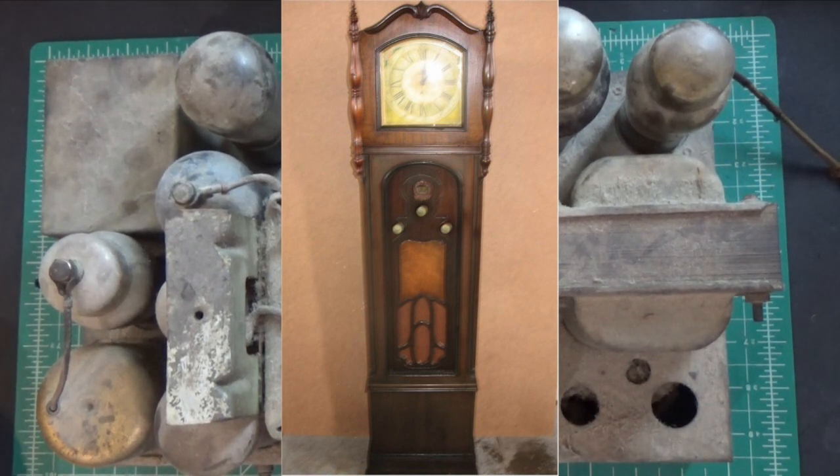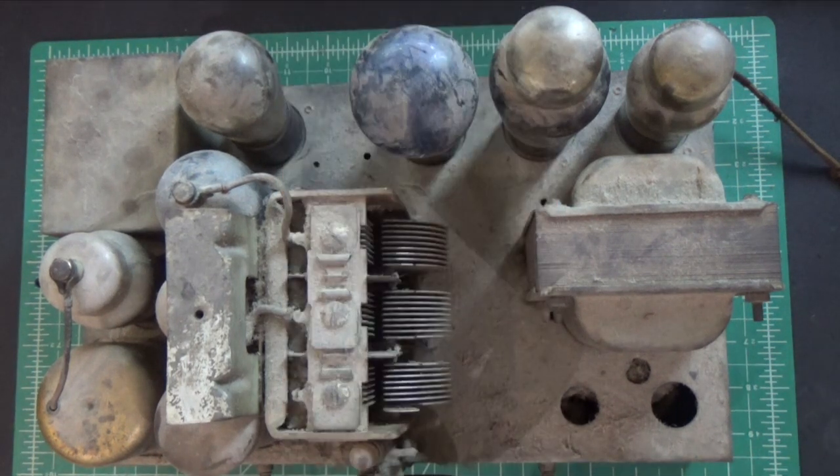Hey everybody, we're going to start a new series today. We're going to be restoring this Crossley Model 1-24 radio. This was in a Crossley grandfather clock — it's a Crossley Playtime. I previously put up a video of me working on the clock part of it. This is the radio part, and this is exactly how I received it. You can see it's in pretty rough shape.